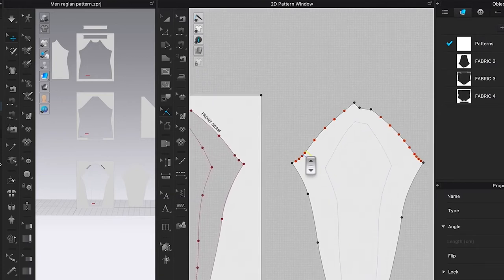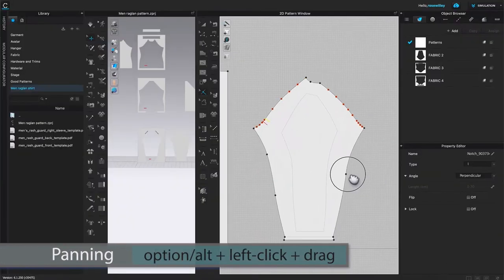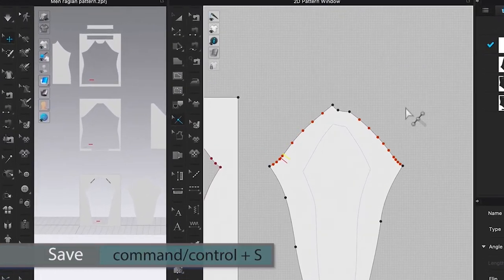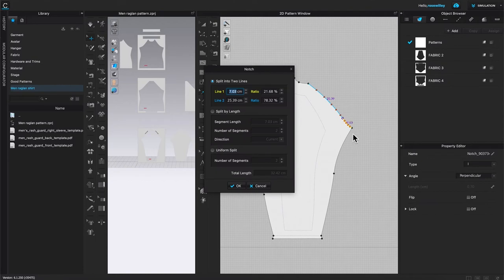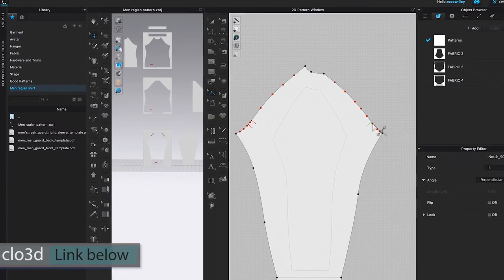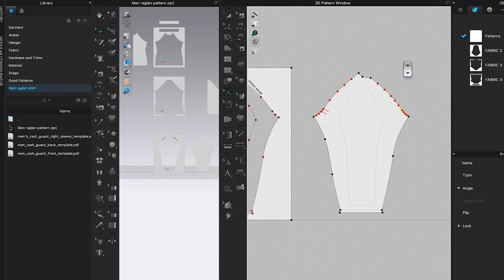Now we have two notches from the back pattern piece. Next, place another notch on the front seam. Pan over to the left a little, press Command or Control + S to save, then hover the mouse over that line and right-click. Type in six centimeters and click OK. Next, we're going to apply notches onto the front bodice and the back bodice.